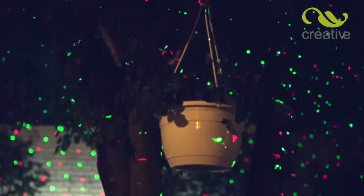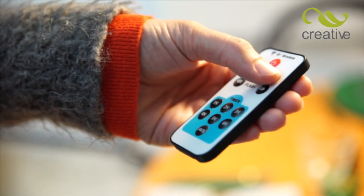To switch on, simply press the red button on the rear of the unit. The rest can then be controlled by the handy remote control.